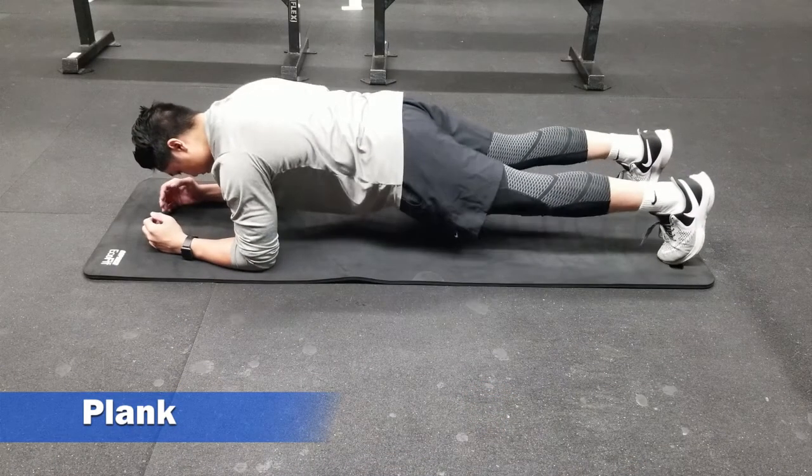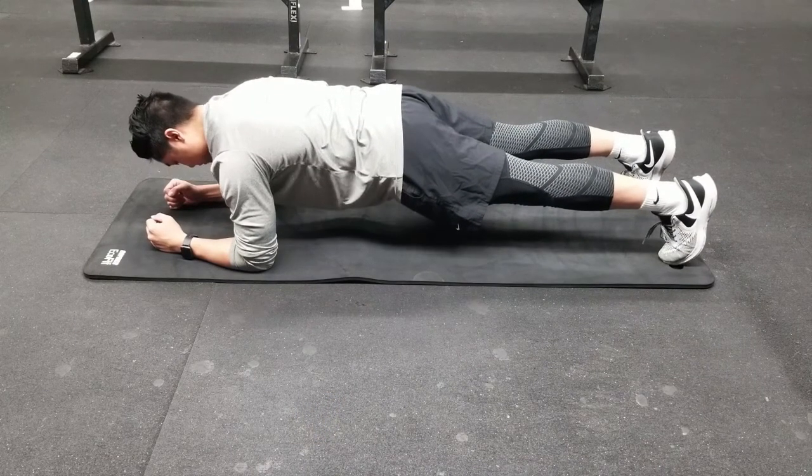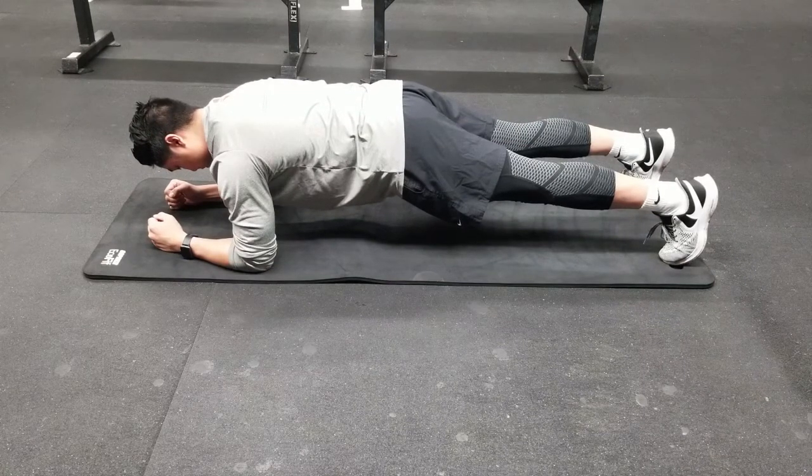Beginning with the plank, set up with your elbows placed directly under your shoulders and then push the ground away from you, forming a straight line from your ears, shoulders, and low back all the way down to your heels. Hold this position for the prescribed amount of time.